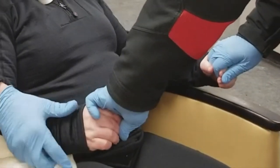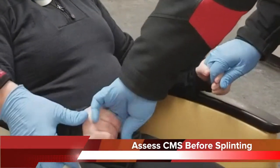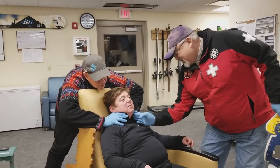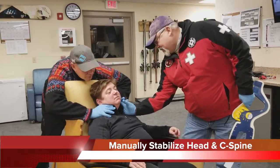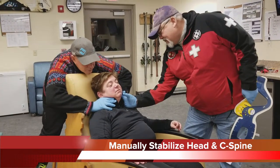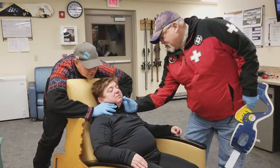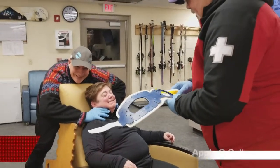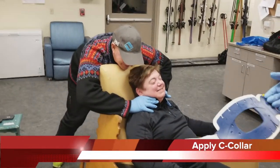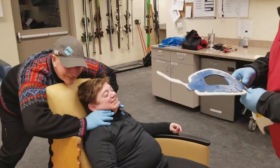Take my hand. Squeeze, squeeze, squeeze. Do you have any tingling in your face — numbness, tingling here? No. What I'm going to do is put this C-collar on you so that will immobilize your neck so it doesn't move around and harm it any further.